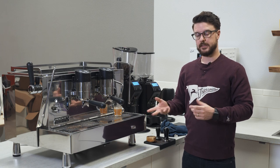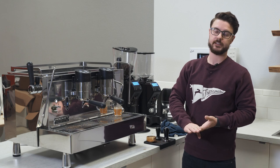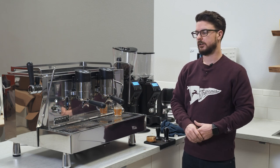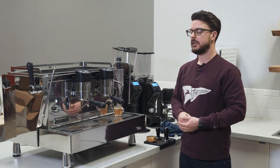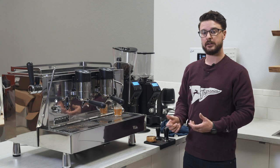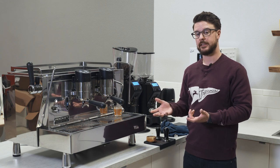If you were going to program the volumetrics on this machine, I would suggest having a scale nearby so you can make sure you're using the same amount of coffee each time, and then you can also weigh your coffee out. We have a video about dialing in that explains that a little bit better, so if you want to know more about brew ratios, you can check out that video on dialing in.